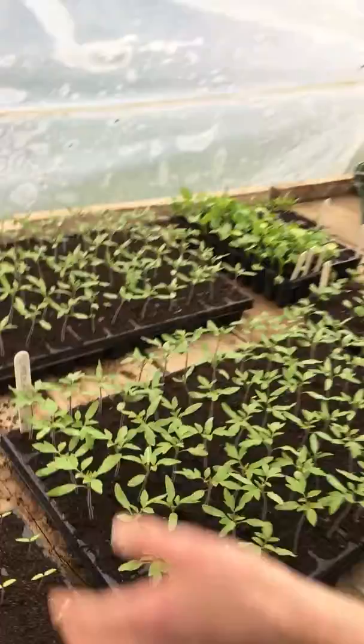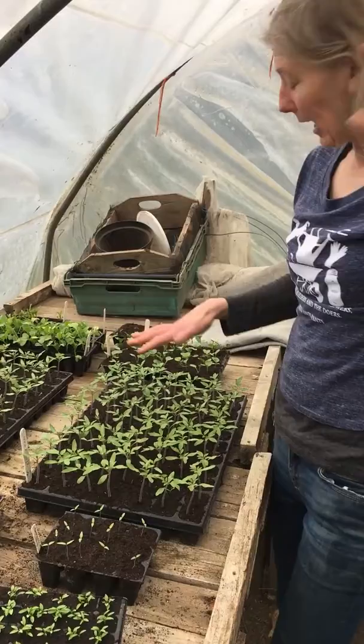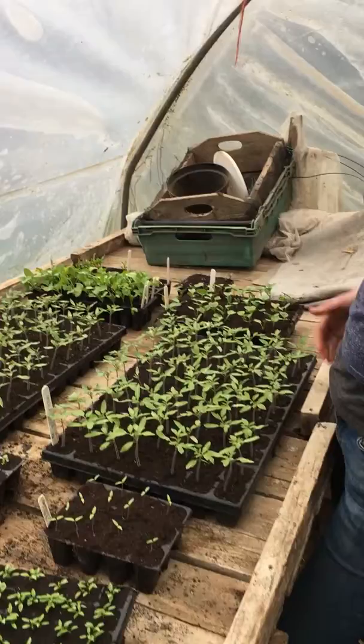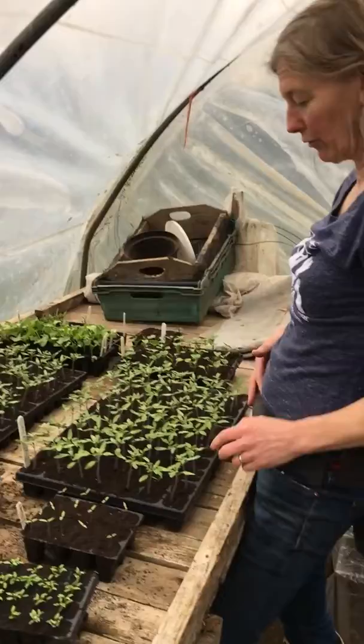Once they germinated I've been leaving them in the propagator at night time and putting them out on the bench during the day so they get enough light and they're not stretching to look for light. So that's tomatoes.